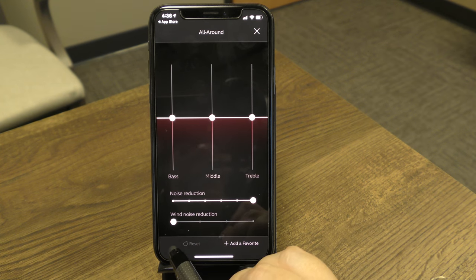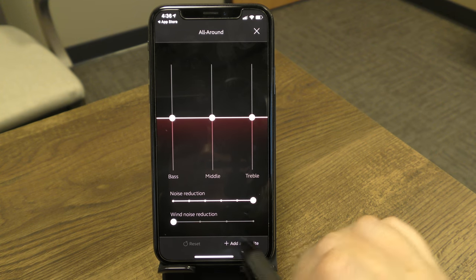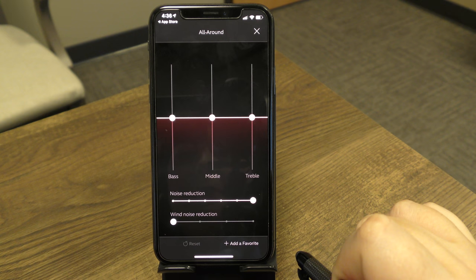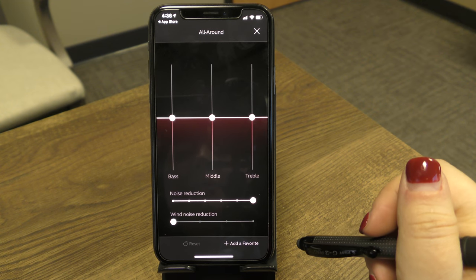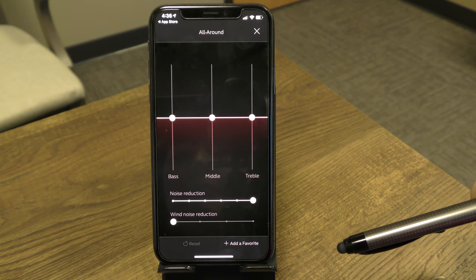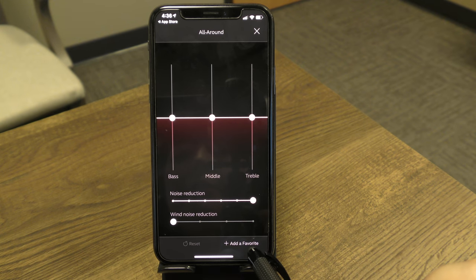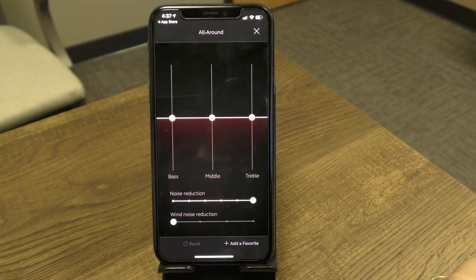If you're outside, you can also adjust wind noise reduction at the bottom using the same approach. If you frequently adjust settings for a particular environment, you can save those settings as a Favorite — name it after the restaurant or environment you're in for easy access later.